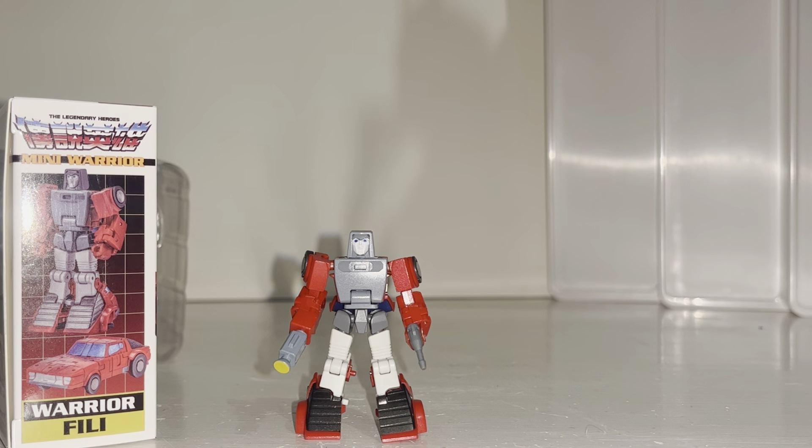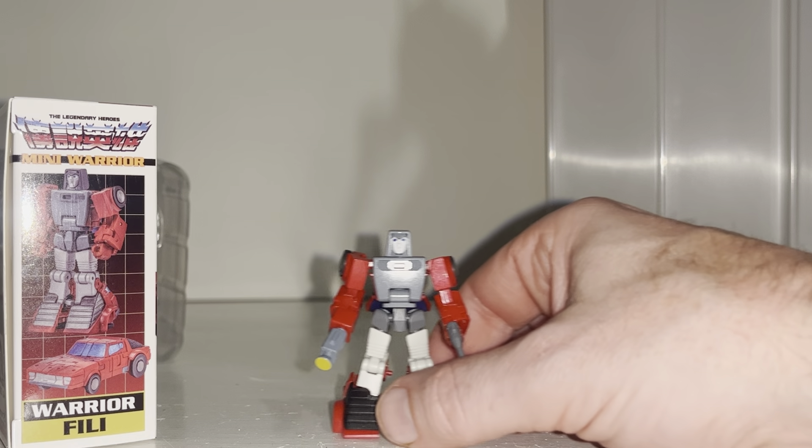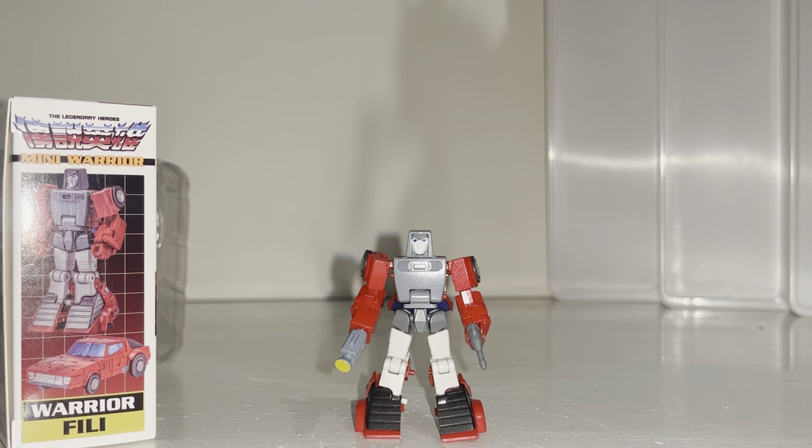I don't think there's much more to say about him. I'll bring in the Tailgate version in their own video as well. There he is — this is your New Age take on a Wind Charger figure. Let me know what you think in the comments, take care.